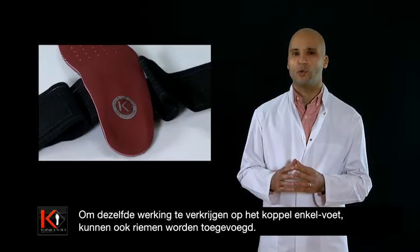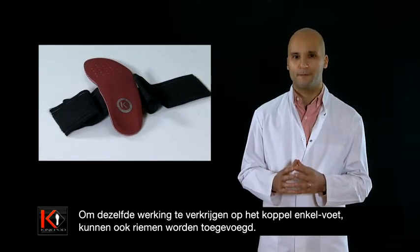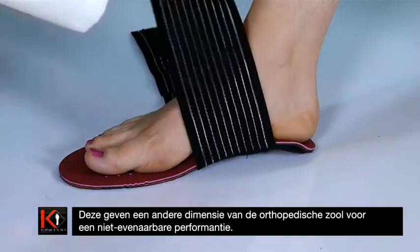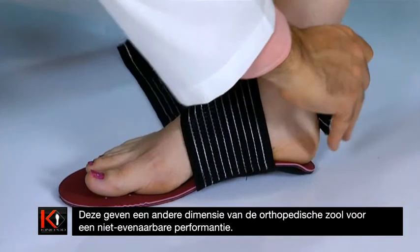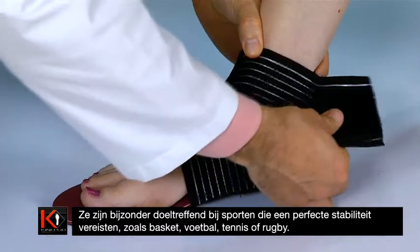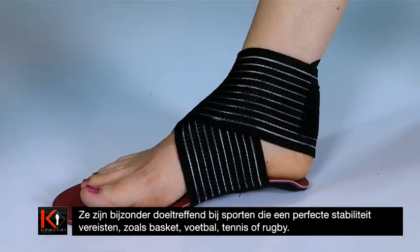Also, in order to achieve the same action on the coupled ankle plus foot, straps can be added. These give another dimension to the orthopedic sole, thereby ensuring incomparable performance. They are particularly efficient in sports that demand perfect stability, such as basketball, football, tennis, or rugby.